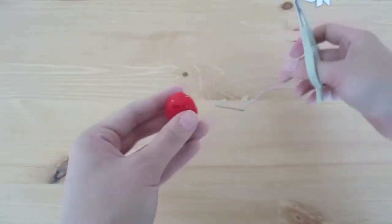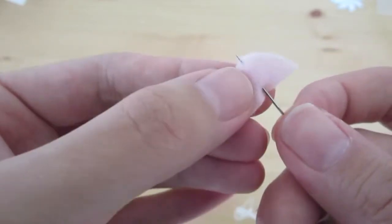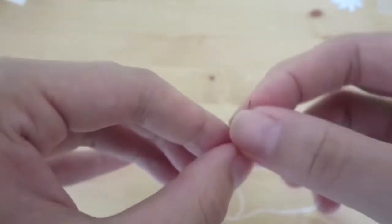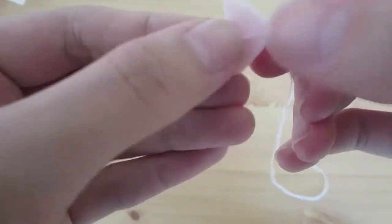Next, let's add a bit of detail to the cut strawberries using white thread. You want to create sort of a leaf vine pattern on one side. Do that to all six of them.